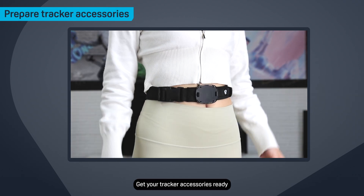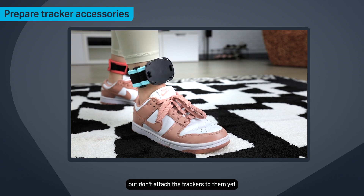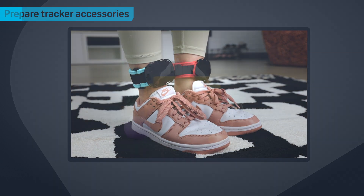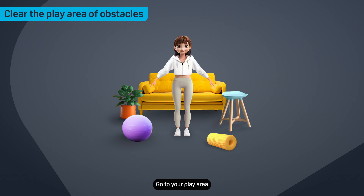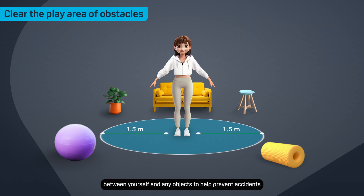Get your tracker accessories ready. Put the track straps on, but don't attach the trackers to them yet. Go to your play area and make sure it has plenty of space and is free from obstacles. If your play area isn't very big, try to put at least one and a half meters between yourself and any objects to help prevent accidents.